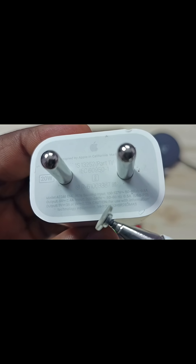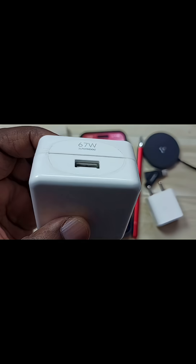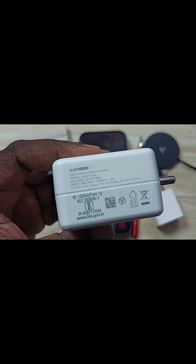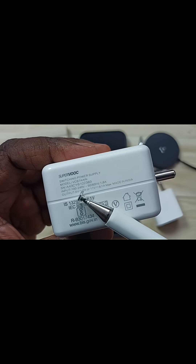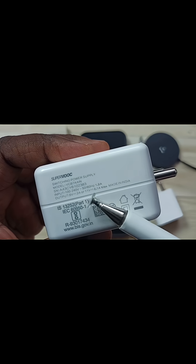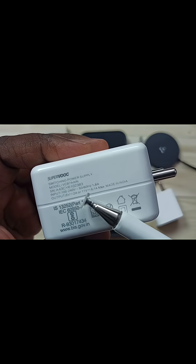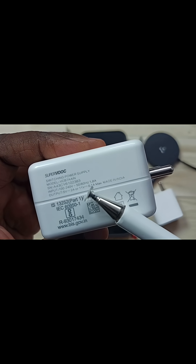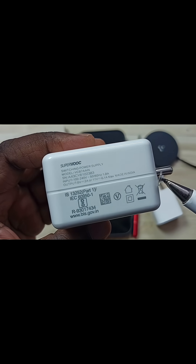If you are planning to use another adapter, the output voltage and current of that adapter should match this configuration. Let me show one adapter that we should not use to charge iPhone. This is a Vivo phone 67W fast charger adapter. Here you can see output voltage: 5V 2A or 11V 6.1A. This is very dangerous because iPhone requires only 5V or 9V, with maximum current up to 3A. But this charger's output voltage can go up to 11V and output current up to 6.1A. If you use this adapter to charge your iPhone, it will damage your iPhone.